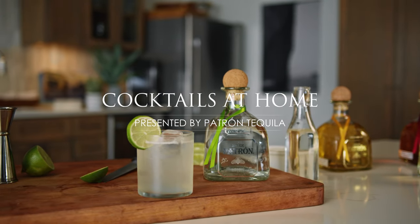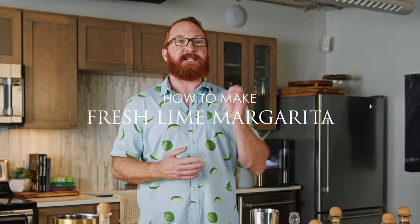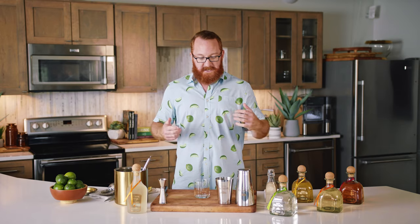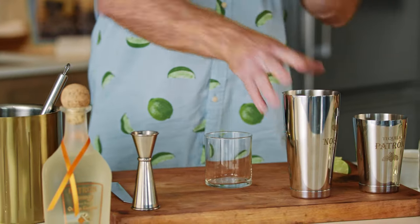Welcome to Cocktails at Home presented by Patrón. My name is Steven and I'm one of the mixologists with Patrón Spirits. Today we're gonna be creating the perfect fresh lime margarita. Ready? Let's get into it. This is going to be your new favorite cocktail because of how simple it is.